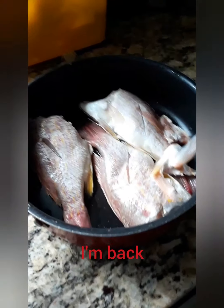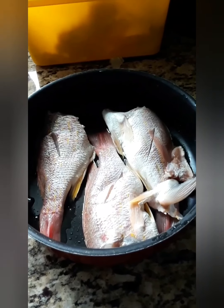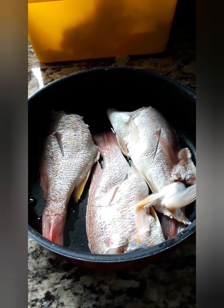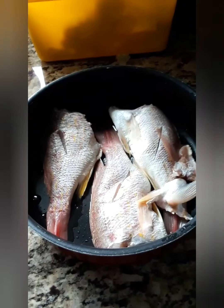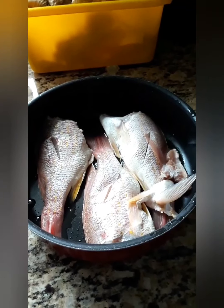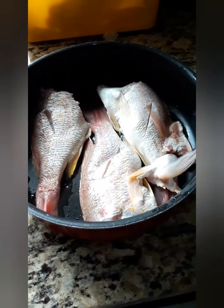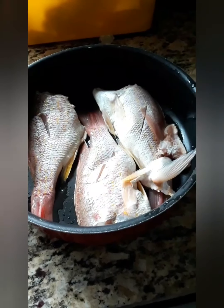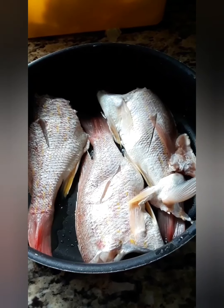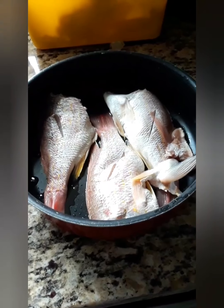Here we go for the steamed fish. You're going to hear my nephew in the background — he is virtual schooling with his math teacher. This is what the fish looks like, it's all cleaned. As you can see, I got rid of the heads. And what we're going to do now is season these fishes.